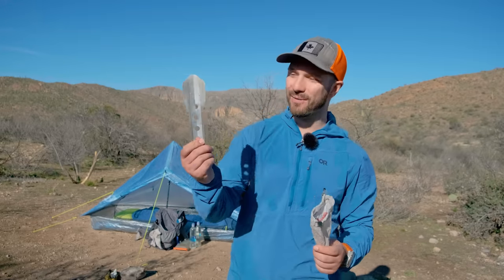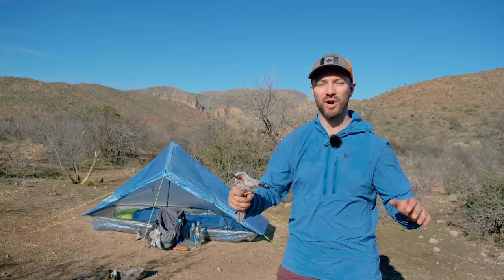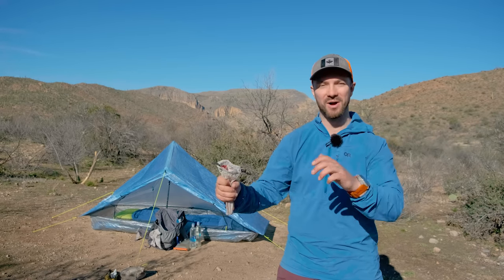I used all of this gear — except for the Bogler Trowel — on my successful thru-hike of the Great Divide Trail last year. Go check out this video where I go over all the gear that I finished the trail with and talk about what worked and what didn't.